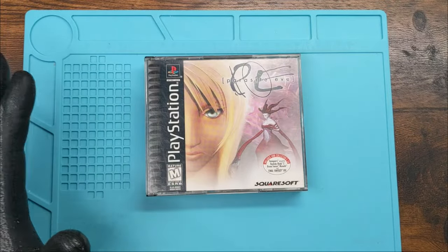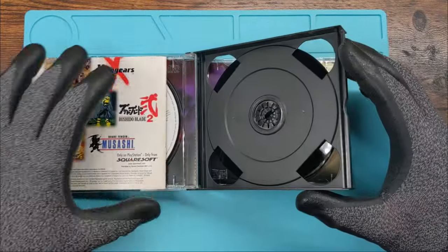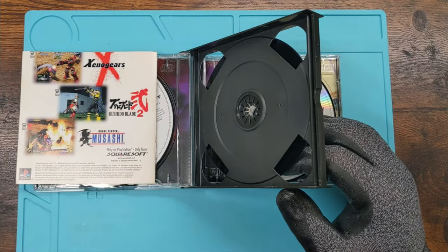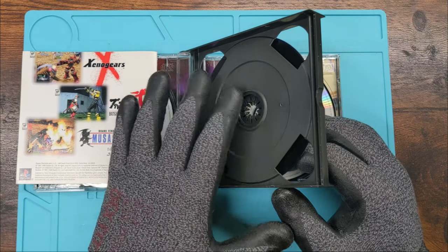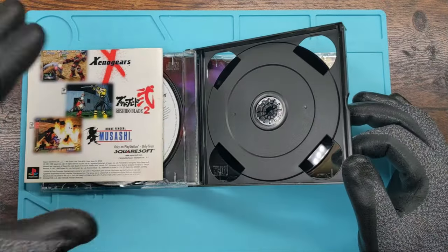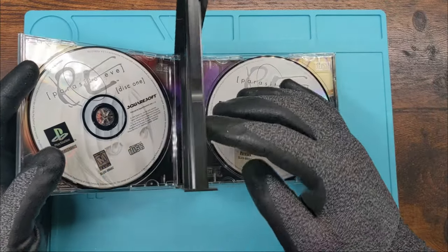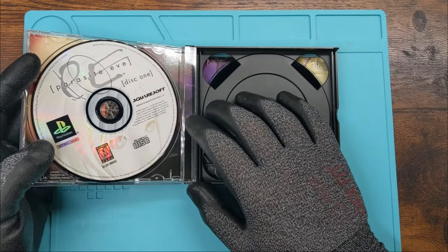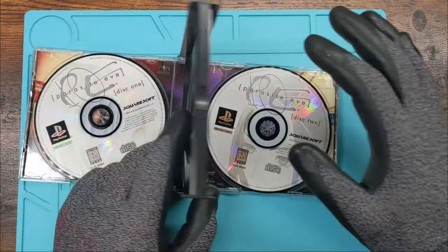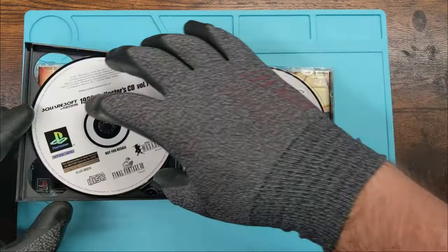The big thing about these is that this center black piece is very temperamental — it can snap very easily. We'll go through the other cases and you'll see some of them probably aren't the original; they probably broke at some point and had to be modified. Sometimes you can get away with having the inverse of this front piece. Let's take this apart and I'll show you all the different parts.